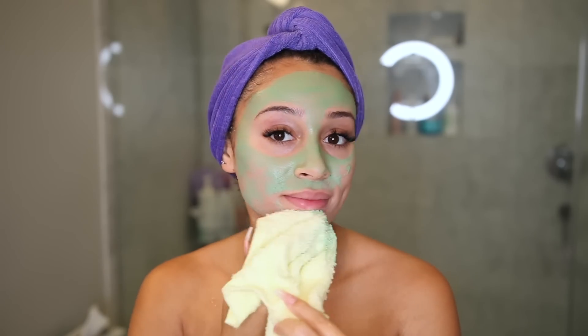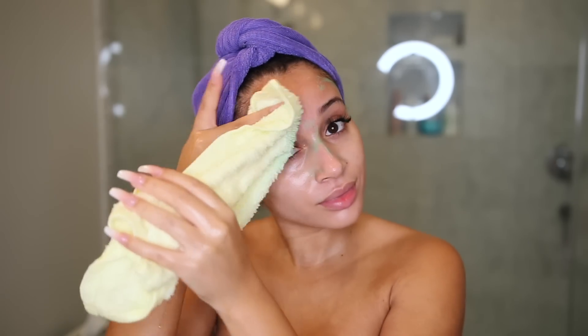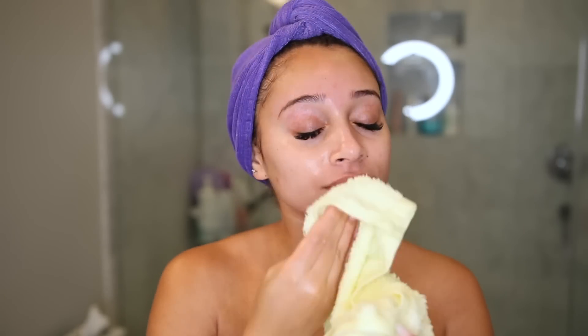It's finally time to remove the mask — it's completely dried, so I'm just taking it off with a warm washcloth. This mask really helped to refresh my skin and my face felt super soft.